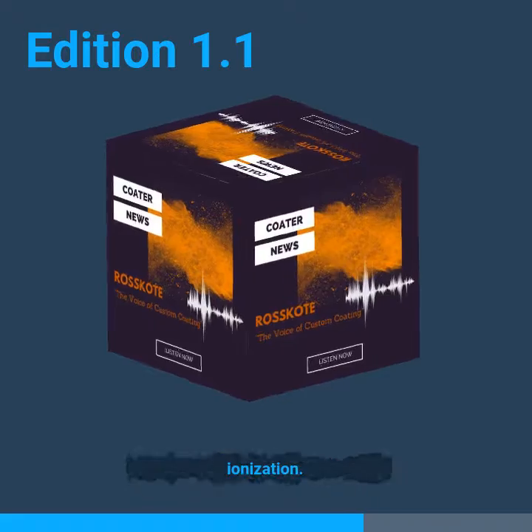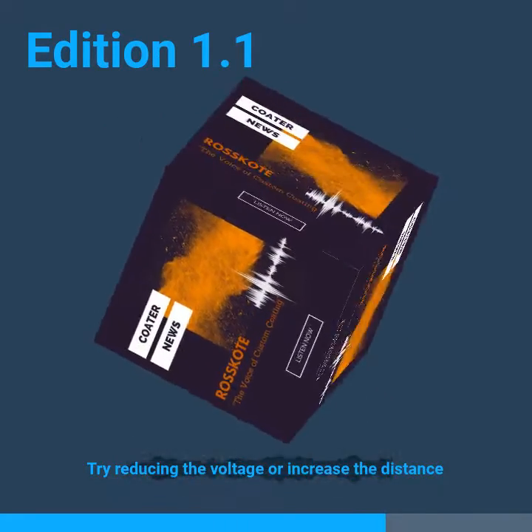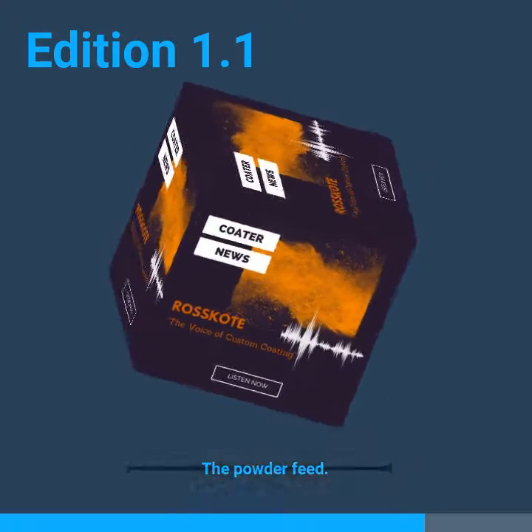You may be experiencing back ionization. Try reducing the voltage or increase the distance between the workpiece and the gun. If the powder flow is too high, lower the powder feed to correct it.